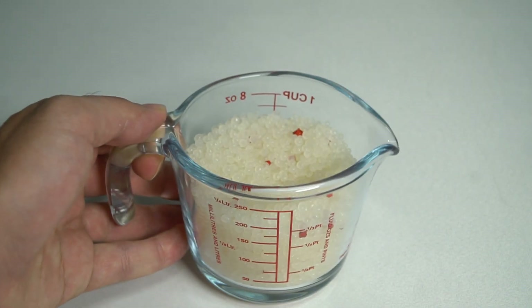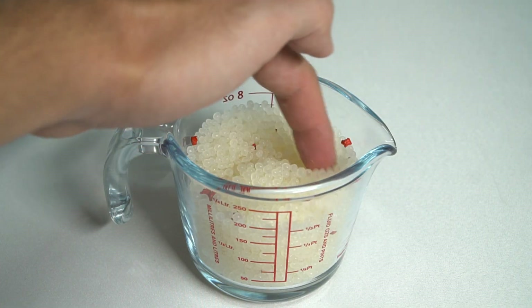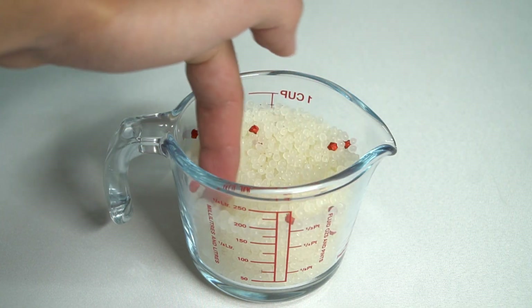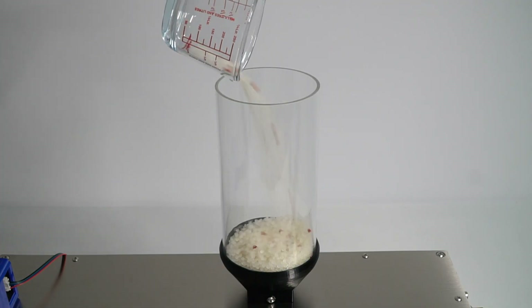Today we will prepare red PLA filament. The first thing you need to do is mix the PLA pellets and red pigment masterbatch at a 3% proportion, then just throw them inside the extruder hopper.